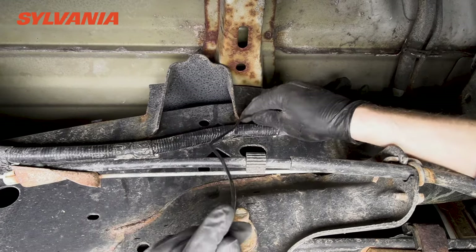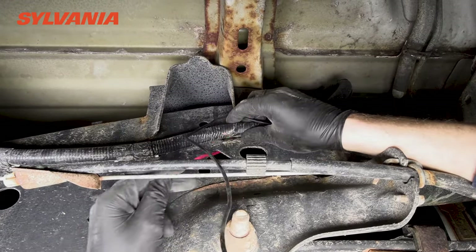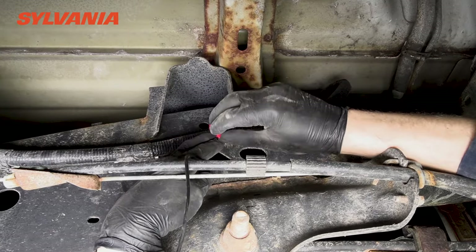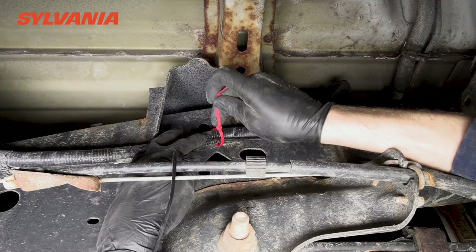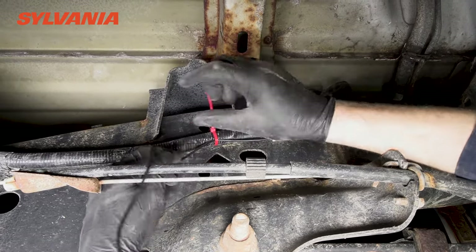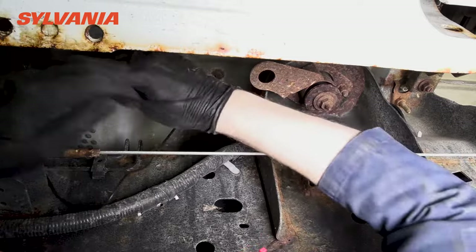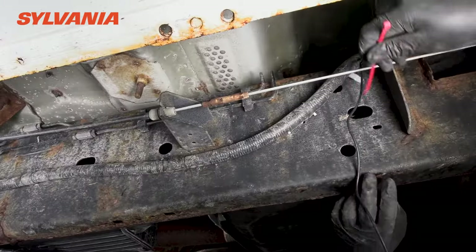A word of caution: whenever you're underneath the vehicle we strongly encourage you to wear safety glasses. You never know what you're going to knock off — whether it's some salt, some dirt, some road grime, some sand, etc. Since you're most likely going to be on your back looking up, if you knock anything it's going to fall, and if it gets in your eyes it's quite painful. So we strongly encourage you to wear safety glasses when underneath the truck, absolutely.